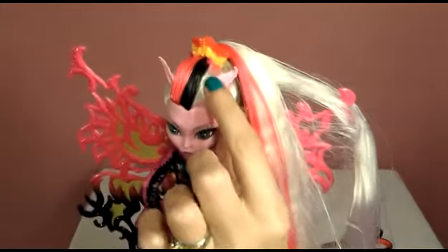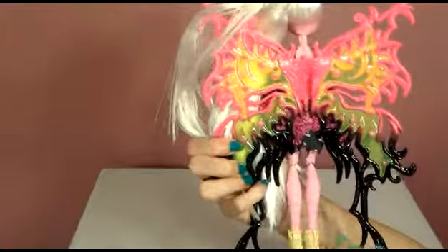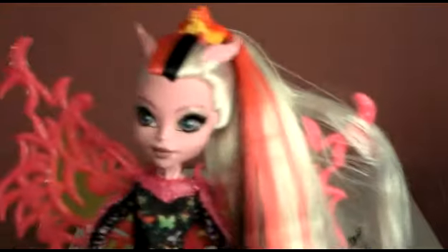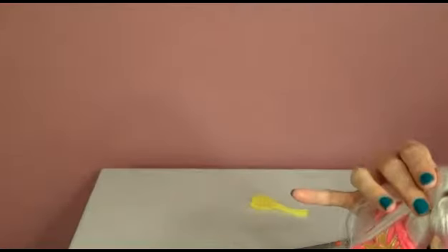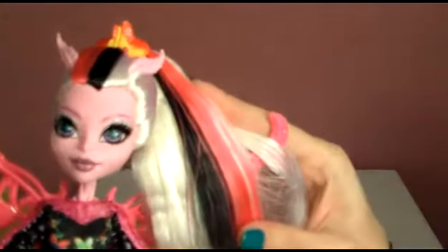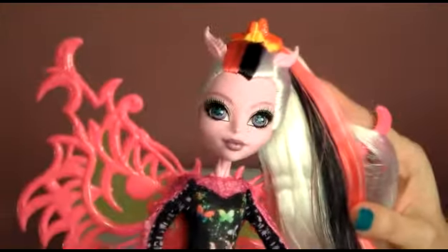Here are her fabulous boots and her little outfit. She's got a little belt that matches. Her little horns right here. I think she is pretty cool, and she's pink. I mentioned her eye makeup earlier — check out that eye makeup, isn't it gorgeous? So pretty. Her eyes are so pretty, and her pupils are multi-colored — they're like a teal color in there.